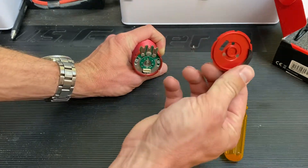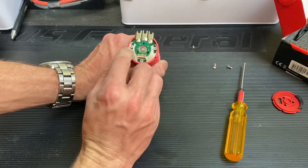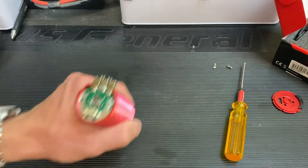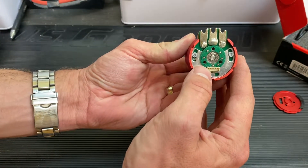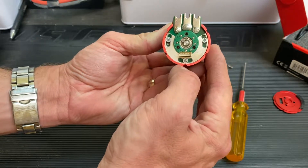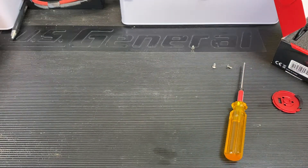The end plate and endbell cover is off. Here we got our sensor harness. You might even be able to adjust timing on there — look how they're kind of slotted like that. I think that might be adjustable timing. I don't mess with timing myself, but I know people that do.